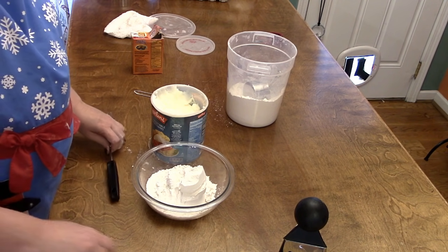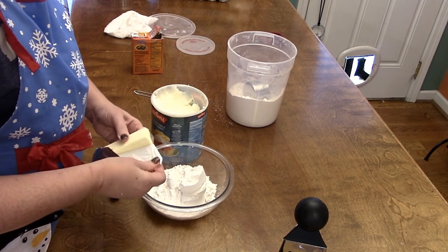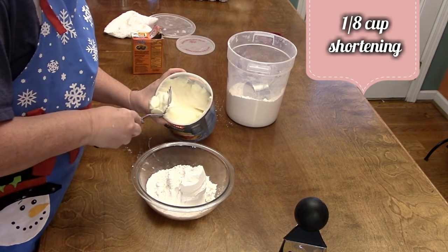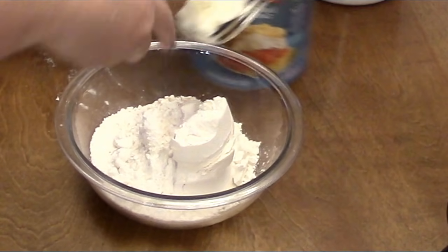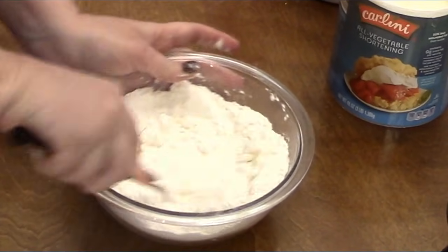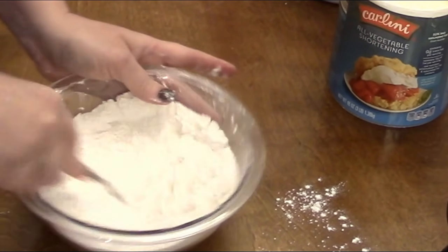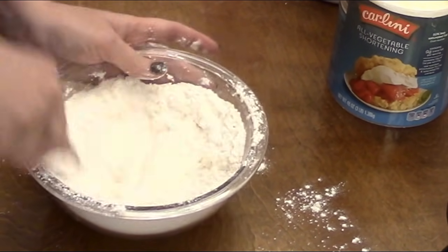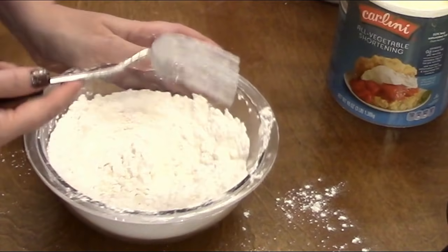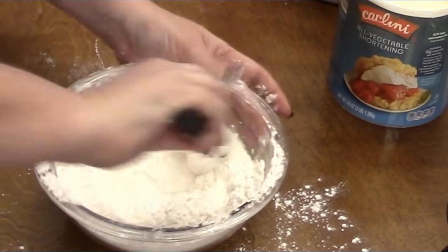I'm going to use a quarter cup of shortening, but I'm also going to put in some butter just to make it good. When I do that, I like to grate the butter in, so I'll add about an eighth cup of shortening and cut that in first. This is a pastry blending fork — it's wonderful. You can use a regular fork and go around the edges of your bowl to cut it in, or use a pastry blender, however you want to do it.